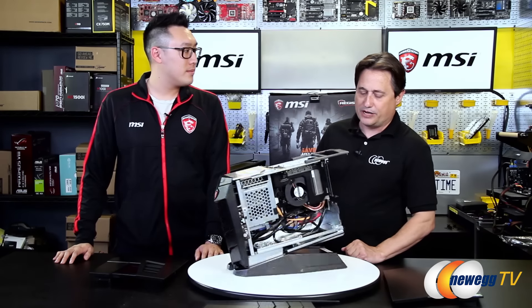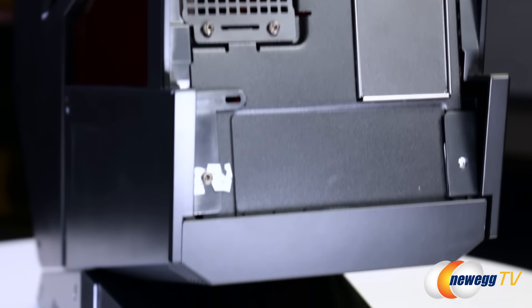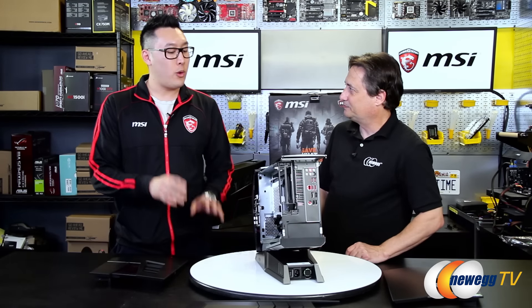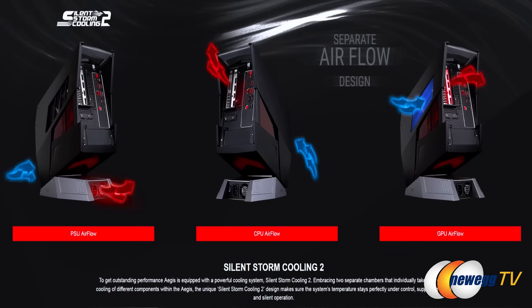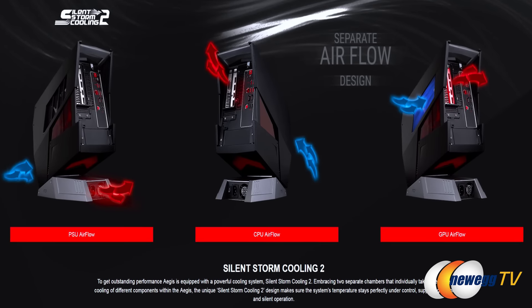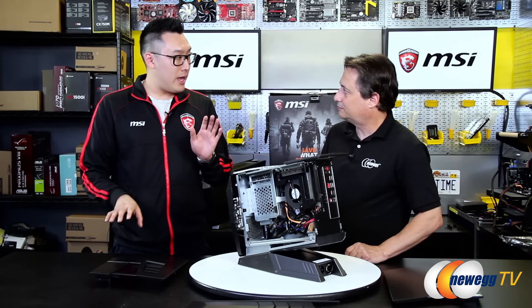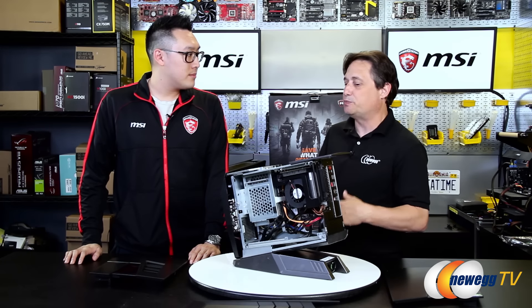I want to talk for a minute about this power supply here in the back — it's in a weird place. It's not that little — it's a 600-watt power supply. The reason why it's in a weird position is we wanted to build it into the base because of a feature we call Silent Storm Cooling 2. The whole concept is to remove the power supply heat from the main compartment. You take away that heat source, and your main compartment where all your important performance components are is much cooler. Much cooler means fans don't have to run as fast, which means it's going to be quieter.